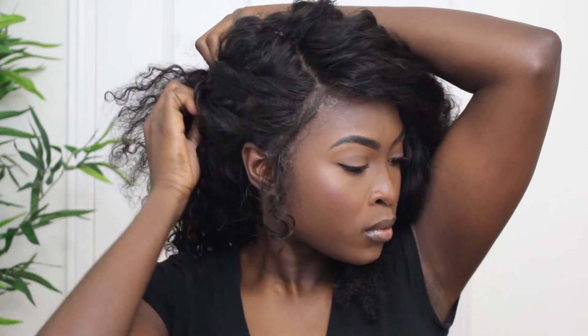I do the first twist, then the second one, and pin them all together with a bobby pin. Then I add some jewels to the hair, smooth down my baby hairs, take some water and smooth the hair away from my face so it can stay. I end up with this really nice deep side part with some jewels on the side to spice it up.